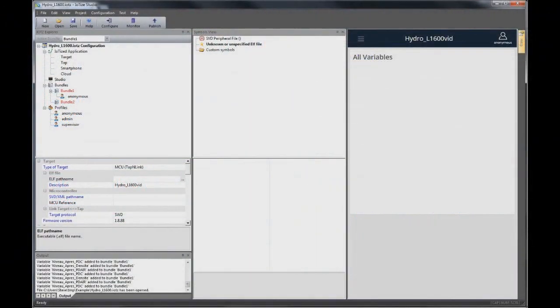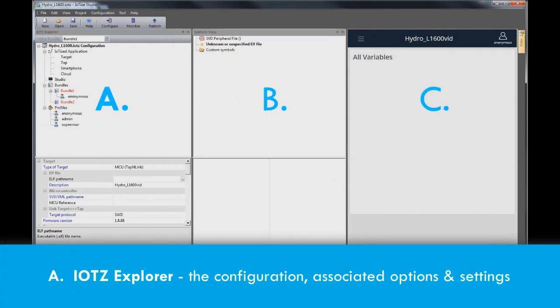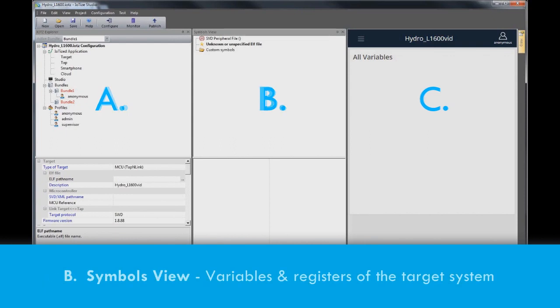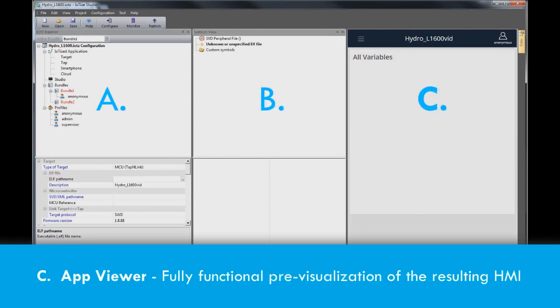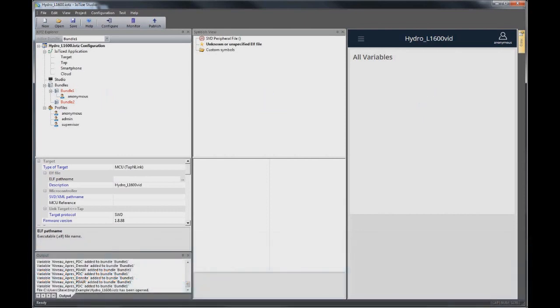IOTIZE Studio has three principal views: the IOTZ Explorer, which contains all the information about our project and the configuration of our tap-and-link; the Symbols Viewer, which contains the variables for the target product that are either imported from the target firmware or entered manually; and the App Viewer, a panel for viewing and testing the app that results from our tap-and-link configuration.